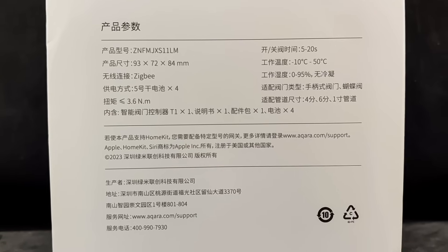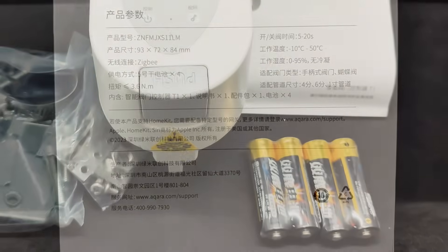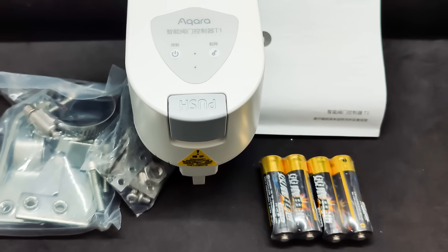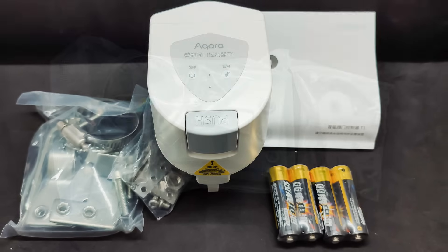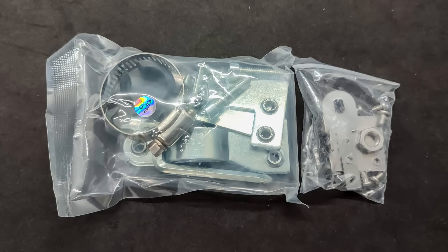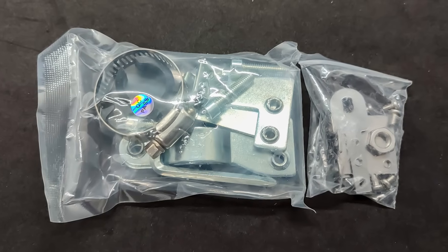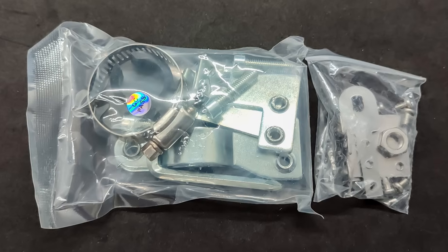For the global market, the actuator is released under the model number VC-X01D. The package includes the main unit with the motor and control board — essentially the actuator itself — a set of mounting hardware, batteries, and a small instruction manual. There are two mounting kits for pipes: one for pipes up to three-quarters inch (DN20), and the other for pipes up to one inch (DN25).